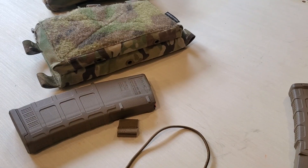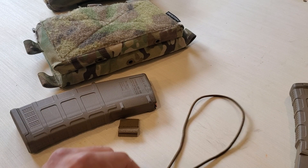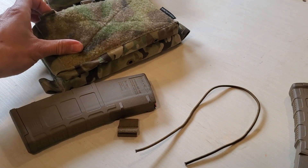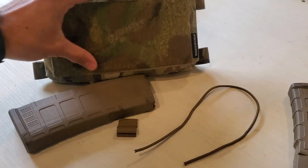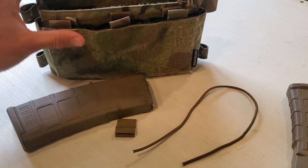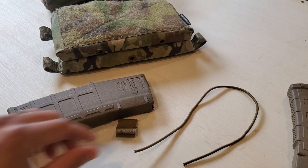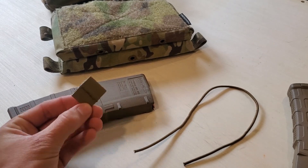So that's the high grip bungee retainer. We sell these in various types of packs — most typically people use them for the three different mags you see on your standard placard, but we sell a bunch of different pack types to make it easy for you. These are available in coyote brown and black.